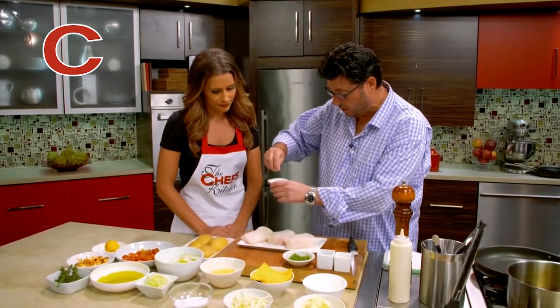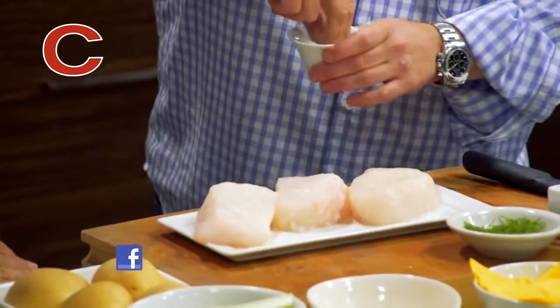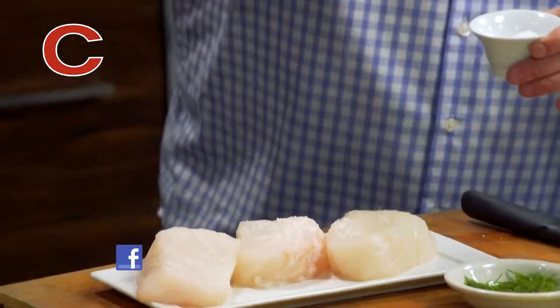Salt and pepper. We want to go a little kind of up higher — season from a height so we can see the salt hitting the protein, so that kind of disperses it nicely. It's like a little snowing.